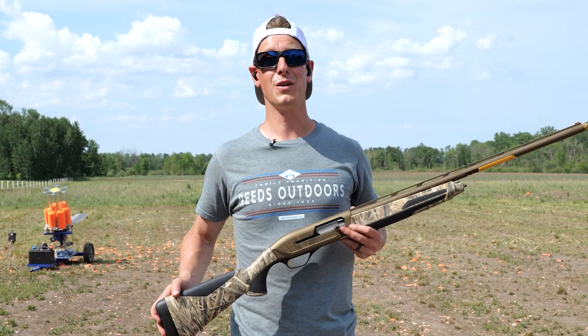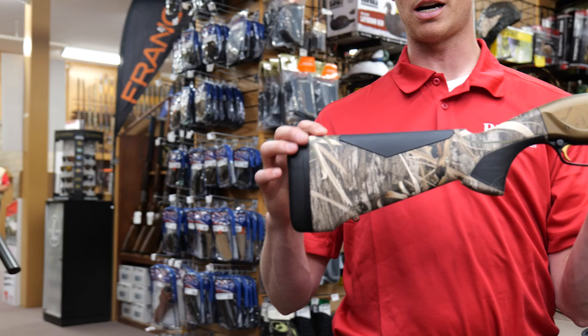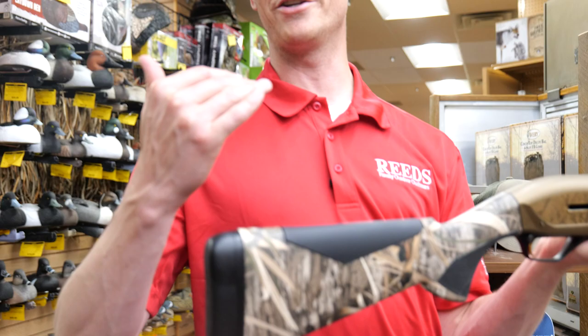The Maxxi II has really been crushing it this year. One of the reasons is because it's such a soft shooting gun. It's got a great recoil pad, and one of the main things they talk about is the cheek pad — a lot of your felt recoil comes from your face getting beat up every day, so it's a really big deal to have a great cheek pad. Check the link in the description for more information about the Maxxi II.